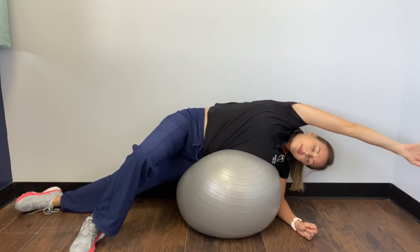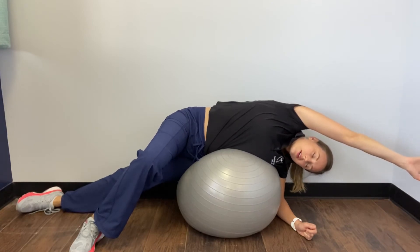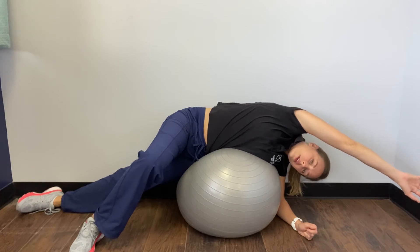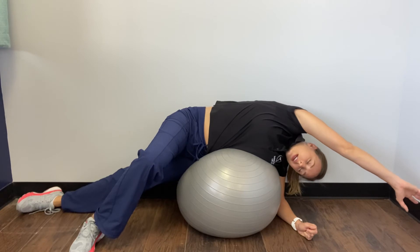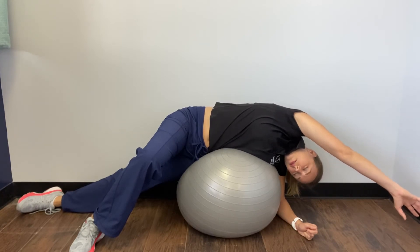Breathe in. Really just mold over this ball. Reach, reach, reach, reach — really stretch on that right side. Fold over more.